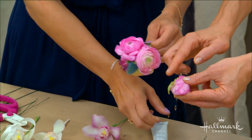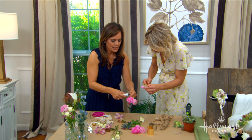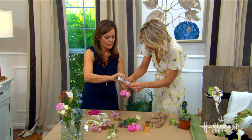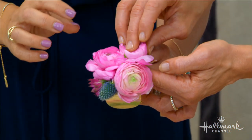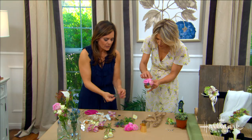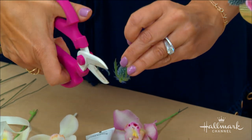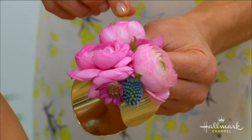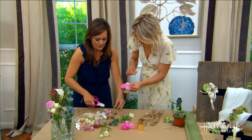Cut the flower as close to the bud as possible. Apply a little floral adhesive to the cuff, then hold the flower in place for about a minute — it sets pretty quickly. For texture and variety, I used blue thistle, which is really hardy. Just cut the little pieces off the edge and glue them onto the cuff alongside your other blooms.